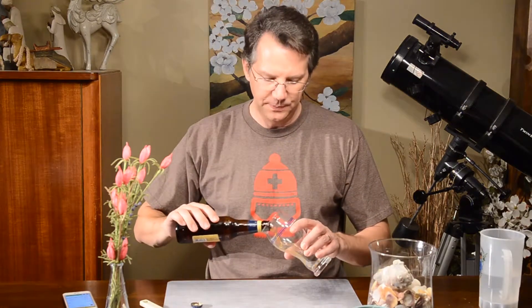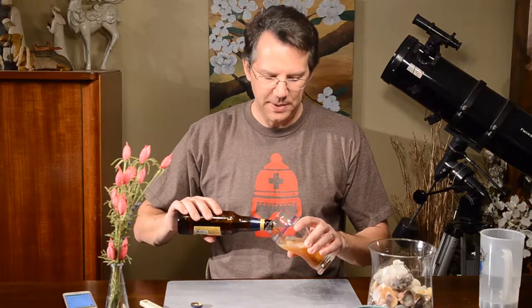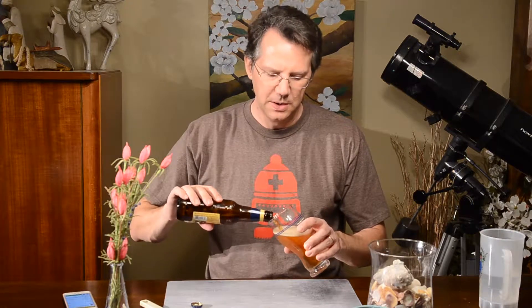It's definitely a pale ale. Nice hop aroma. Not a whole lot of honey, but there's a bit of... Yeah, it's almost like an IPA aroma on that.